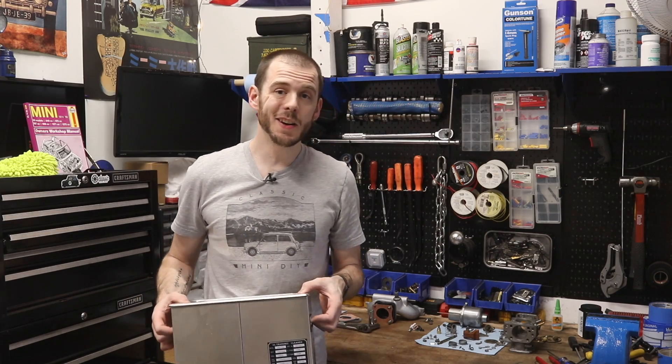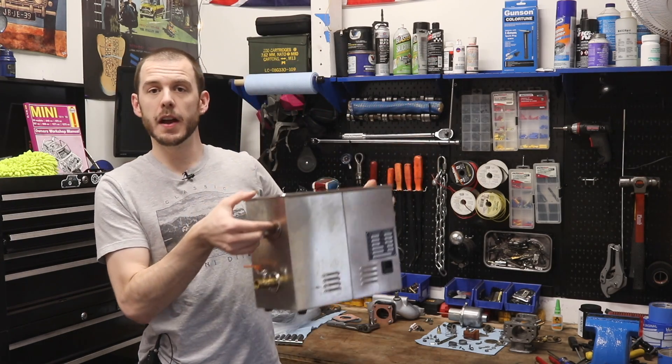I did not think I was going to get this other video out this month, but here we are. We are going to reassemble the HIF 44 carburetor today. I got it all cleaned using an ultrasonic cleaner. I picked this up from a local hardware store called Harbor Freight.